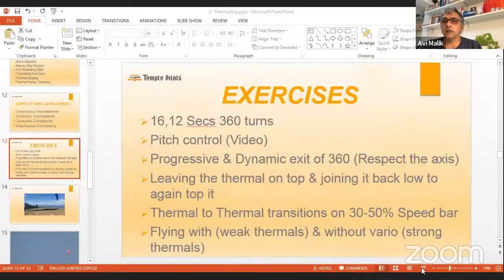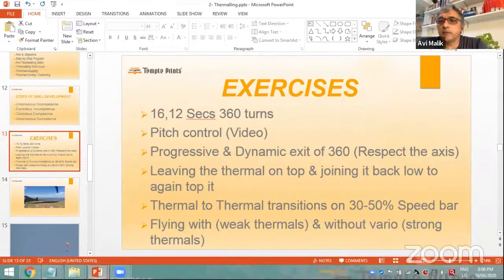Welcome again for this session. Today we move on to Thermalink Part 2, Episode 3 of the XC Series. Since we can't fly, the next best thing is to talk about flying, and if it can be a learning experience, even better. Let's resume from where we left off in Part 1 and start with the exercises.